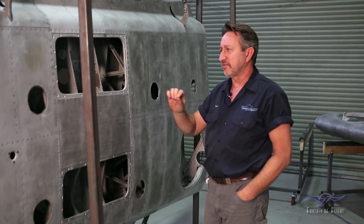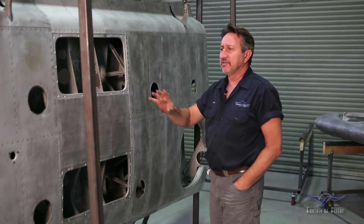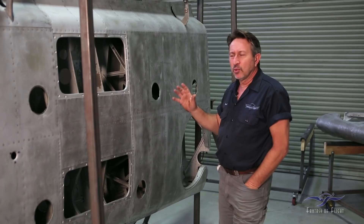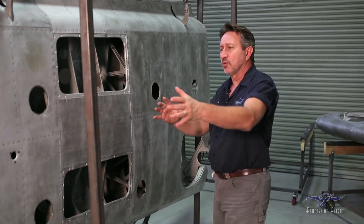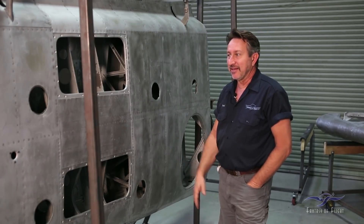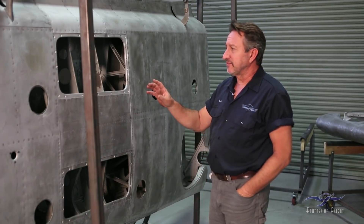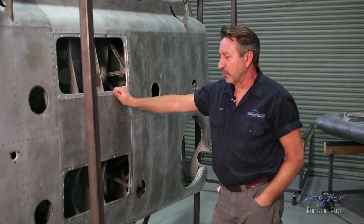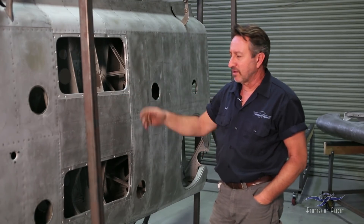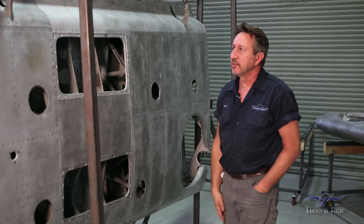It's thicker in some areas, very thin in others — covered everything. You can see runs in the paint, and the only way I could figure that they covered it so well was that they basically dipped the whole wing and then drained it out. I'm not sure if that's exactly how they did it, but it's going to be difficult getting some of this paint out. It all has to come out because a lot of it has flaked off and there's a little bit of light corrosion inside that we have to take care of.